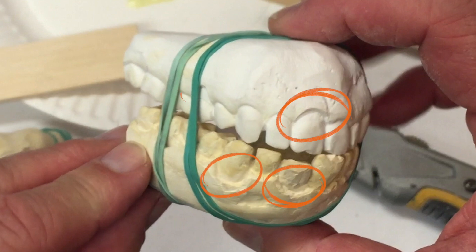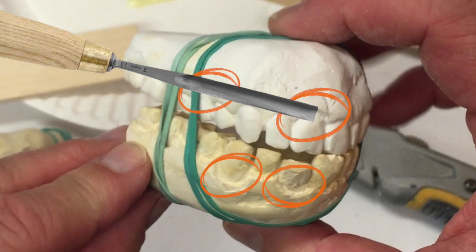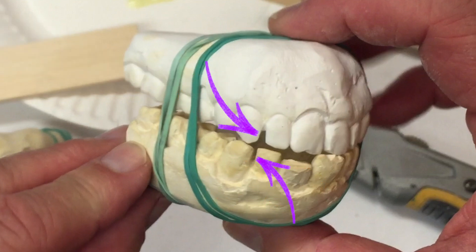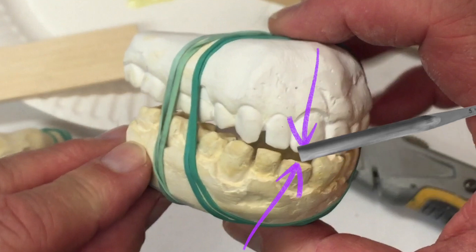Now is a good time to change the look of the teeth. Here I changed the profile of the gum where the tooth meets the gum and increased that size. You can also put spacing in between the teeth using your coping saw or sandpaper, and you can create broken or chipped teeth.